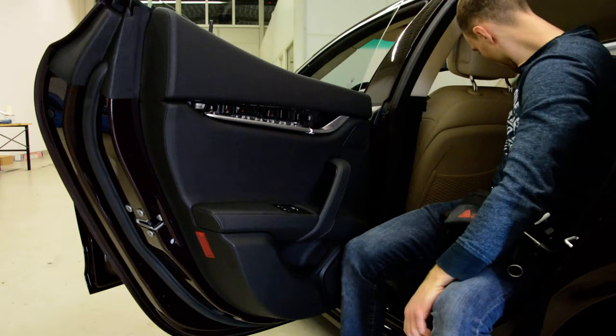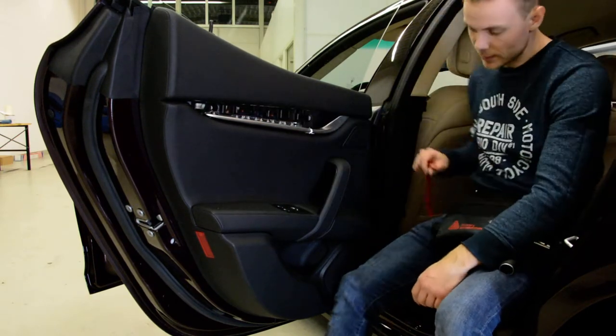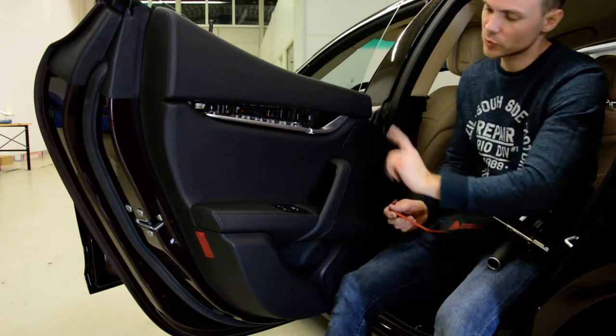Under this trim you will have two screws, and after that, under this trim you will have another two screws.